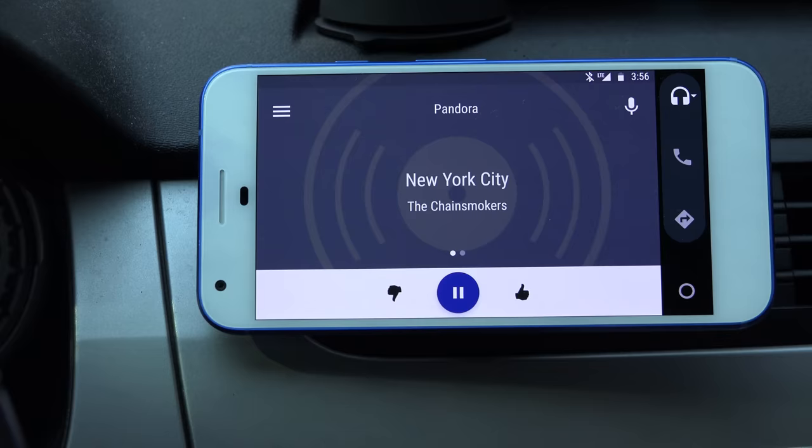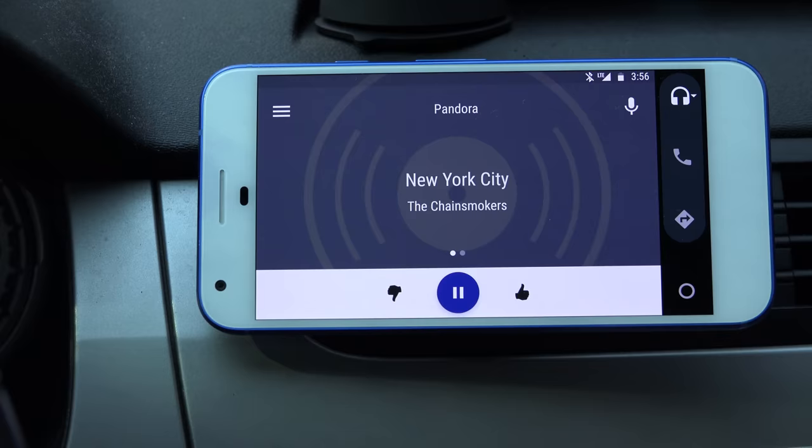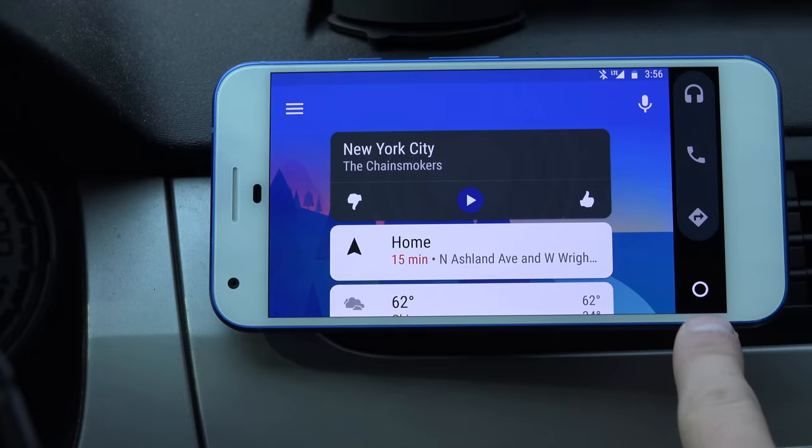If you always want to go home, you can press this home button — that circle. And if you press it again once you're on your home screen, that's going to exit out of Android Auto.